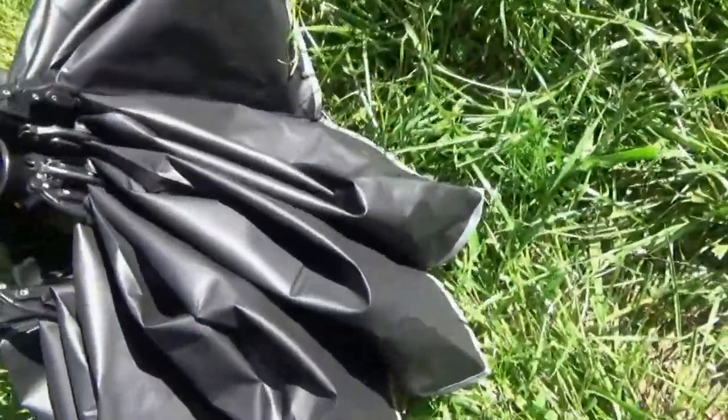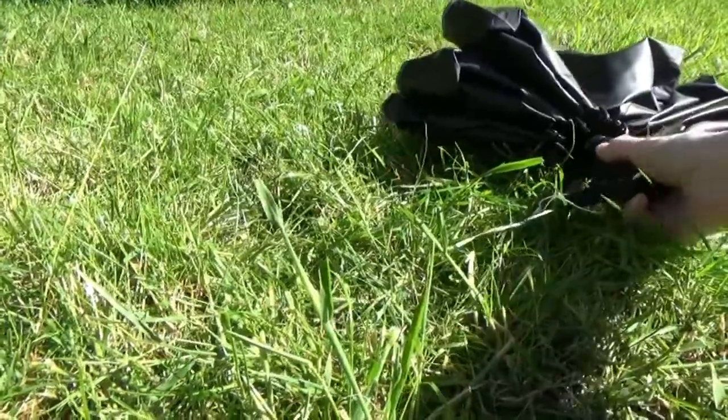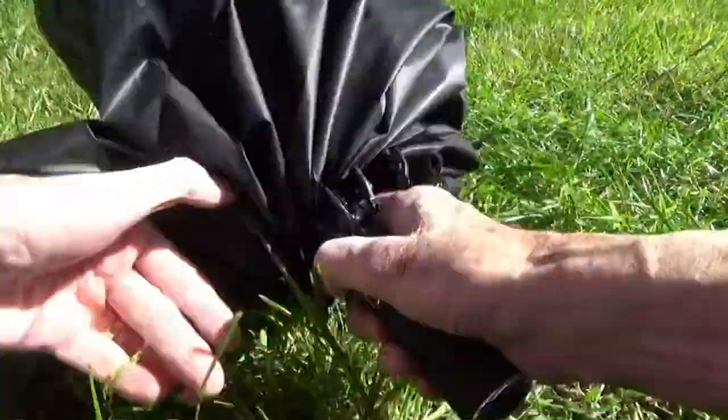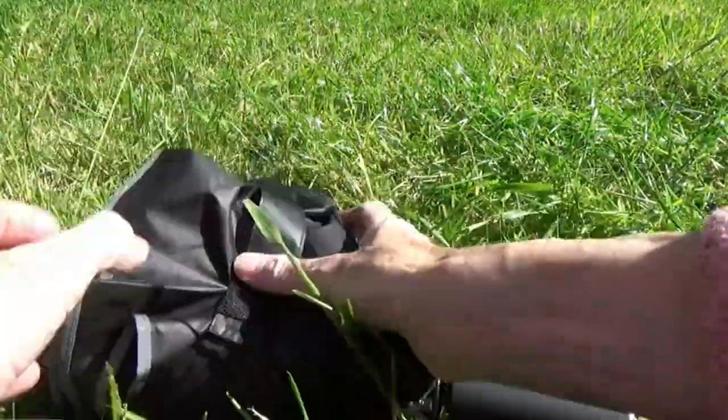Just push the stem down and it clicks into place. It can now be rolled up again and put away in its cover.